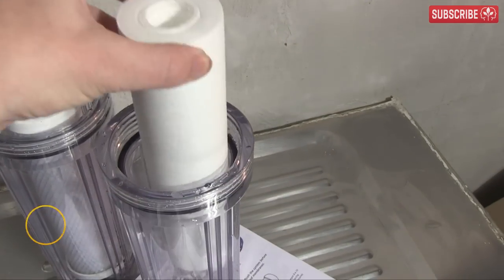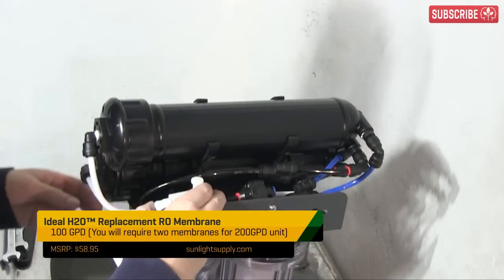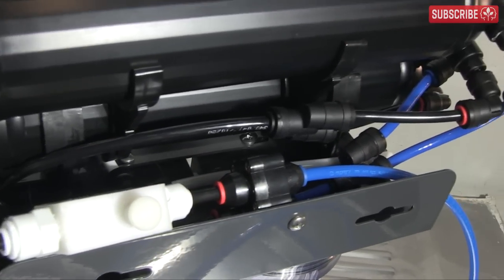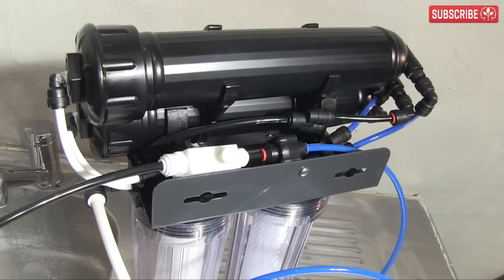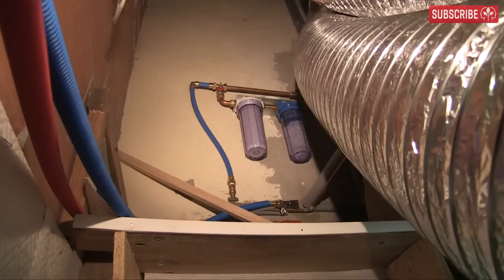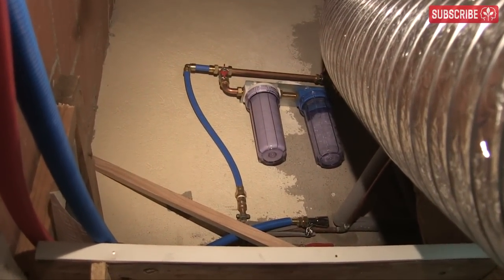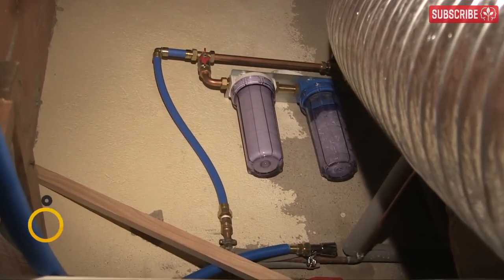Regular replacement of your pre-filters will significantly prolong the life of your RO membranes. Flushing the RO membranes every 1 to 2 months, again for 30 to 40 minutes, will really help prolong the RO membranes too. Simply pull up the white pin on the membrane flush valve and push it back down once you're done. If your source water is over 200 ppm, you may want to install a pre-softener to convert some of those calcium and magnesium ions into sodium and potassium — this also extends the life of your RO membranes.